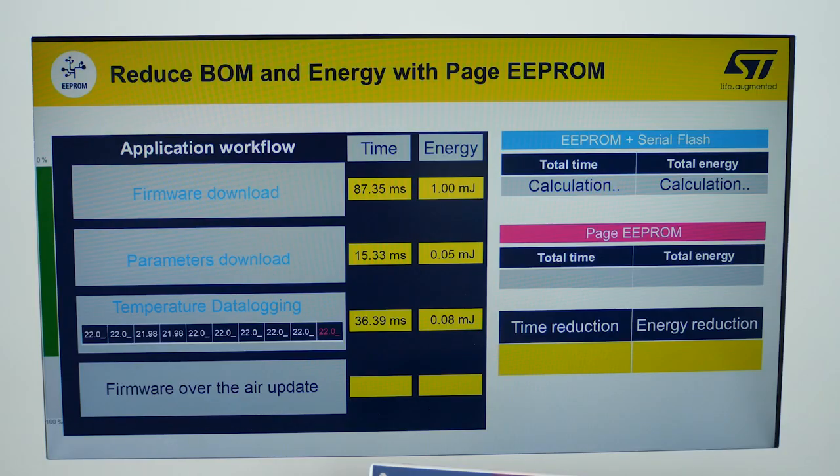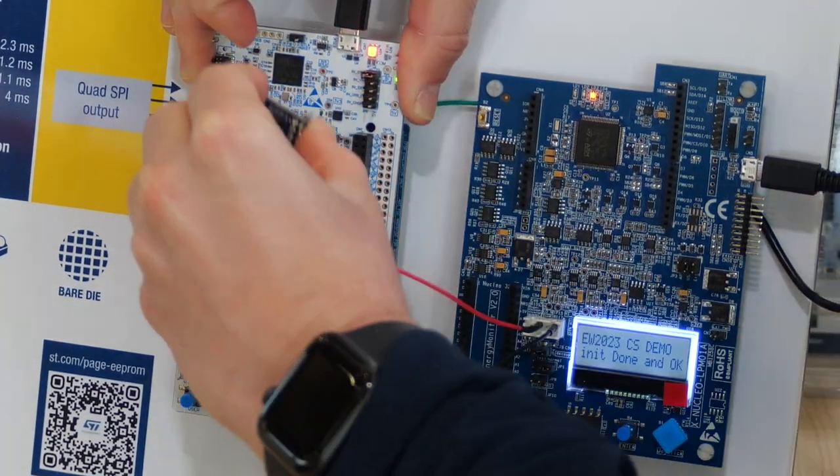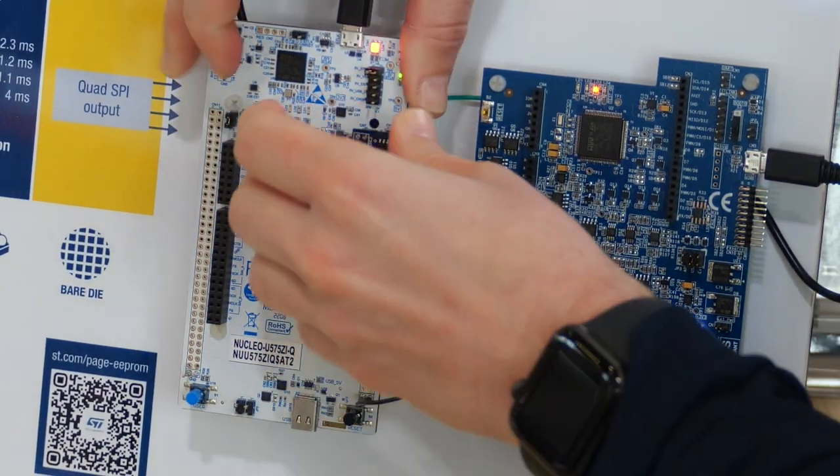So the application runtime of the EEPROM and serial flash combination takes 1 second and 14 millijoules. Now let's run the same application with the Page EEPROM.